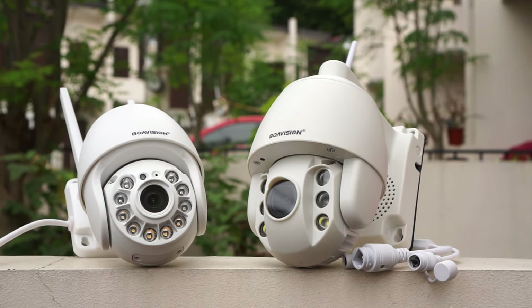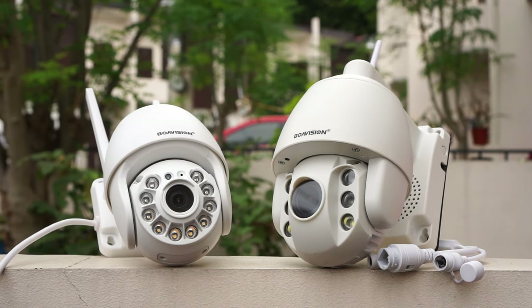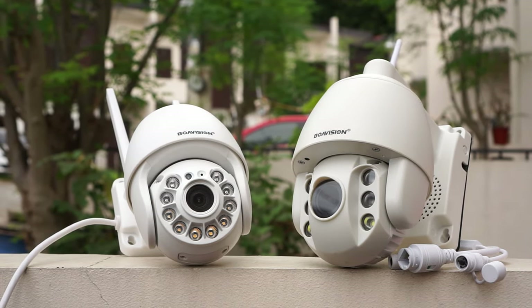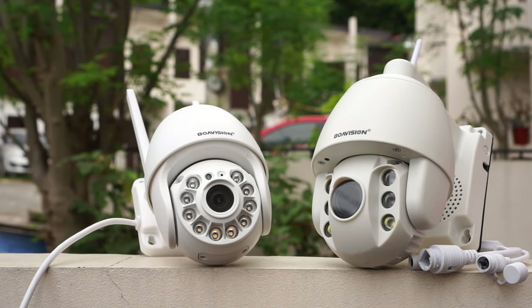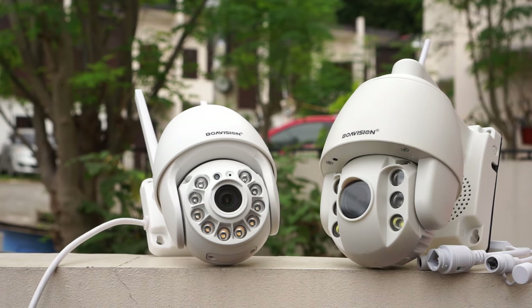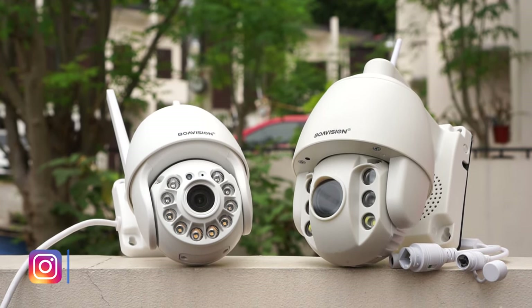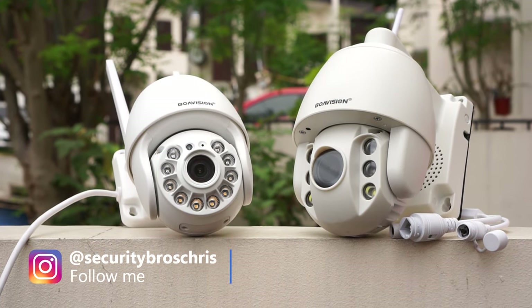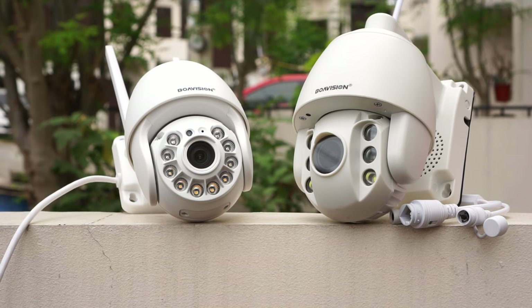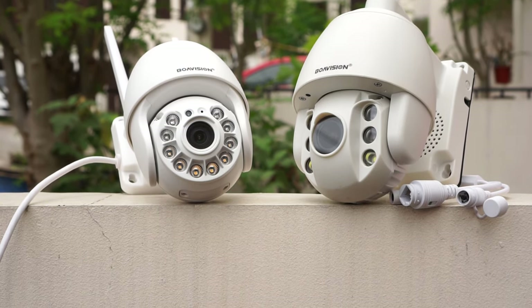If you've been a subscriber to my channel for a while, you might have seen my review I did last year of a similar Mini PTZ IP camera from Boa Vision. However, there are some main differences between these two cameras. The biggest one is probably that the camera I will review today doesn't have a varifocal lens like the other one, which also makes this camera a bit cheaper. On the outside they are kinda similar, however the camera in today's video is a little bit smaller.